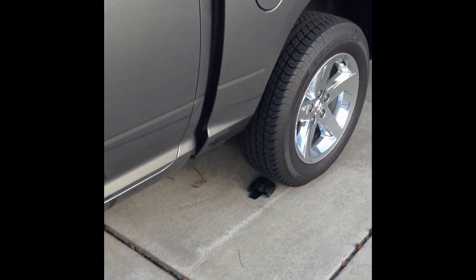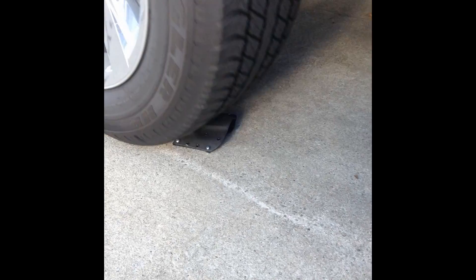So we got my brother in a truck. Put the holster right in there for you guys to see it. Go forward, stop, and then back. And you're good.